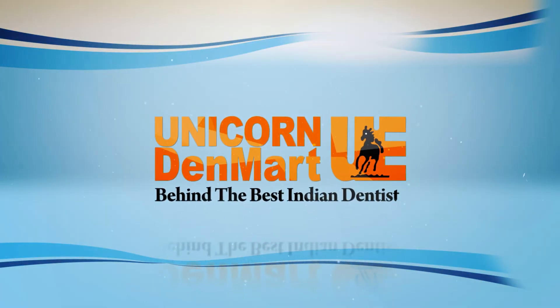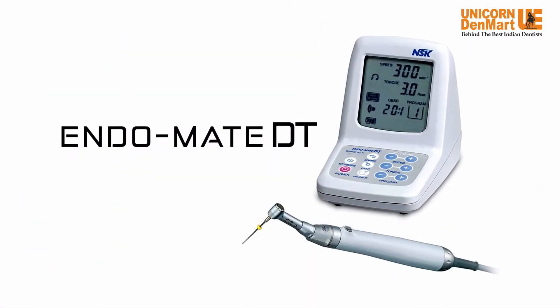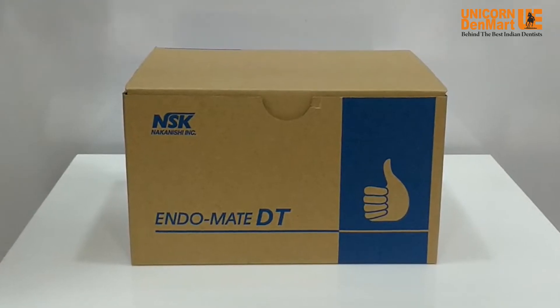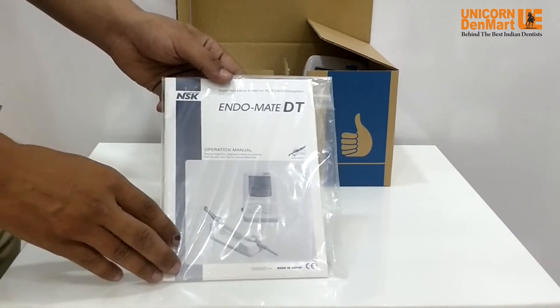NSK Japan in association with Unicorn Denmark is proud to introduce the smart and portable endo motor, Endomate DT. Let's begin unboxing the Endomate DT from NSK Japan. This is the operational manual that will help guide you through installation and operation of the endo motor.